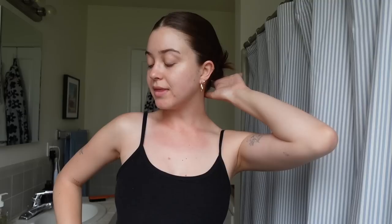That is the completed look. I just put on my sunscreen and now we are ready to tackle this very gray, gloomy day.